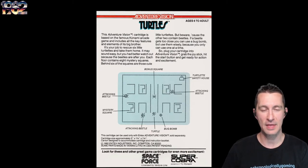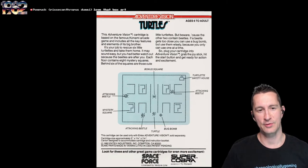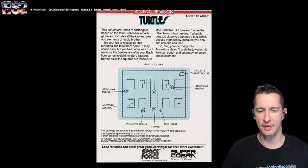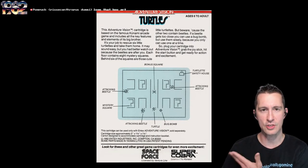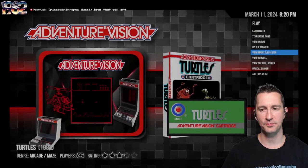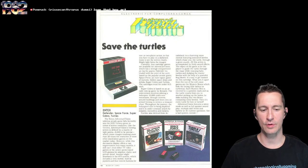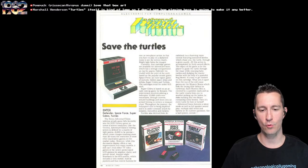The box says rescue the Turtlettes from the clutches of the menacing beetles — cool cartoony artwork. It's based on the famous Konami arcade game and includes all key features of its big brother. Defender was very well done, and Space Force was very well done too, so we'll see how well Turtles works. You've got six turtles you've got to take home, just like we played in the arcade. On the back of the box they give you the actual screenshot of what the game is and explain what everything is, which is kind of nice.